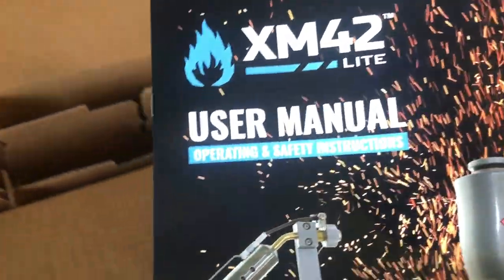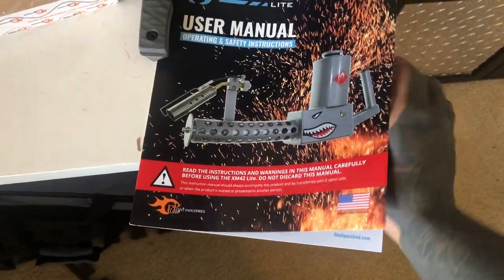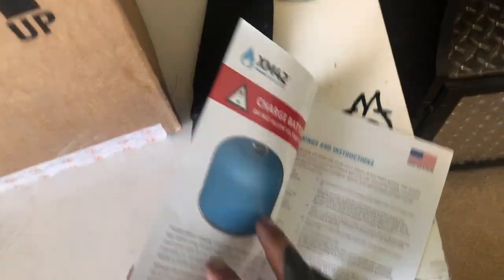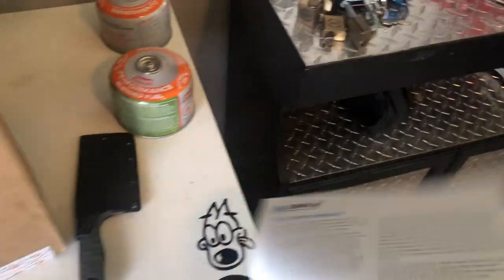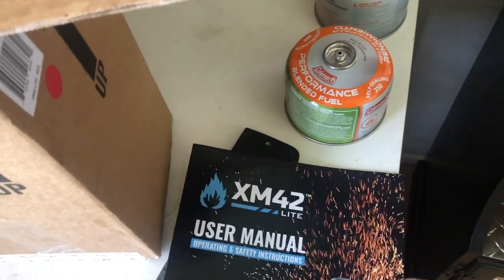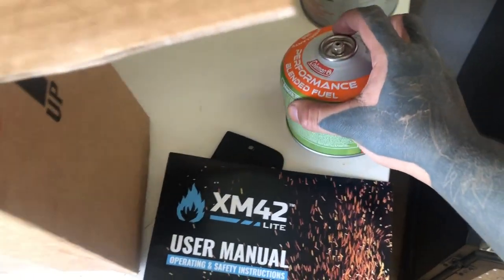Looking through the box, we got the user manual, operation and safety guide. I probably could have bought the bigger butane tanks — I got the tiny ones but they'll still work. These are about five bucks at Walmart. Actually, Walmart's not going to have my business anymore — they're getting rid of all the ammunition and gun sales. When I went to Walmart today, September 11th 2019, they still had guns there for sale, so it must not be in effect just yet.